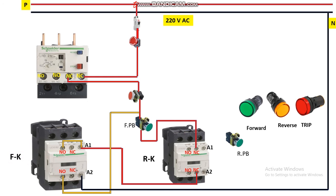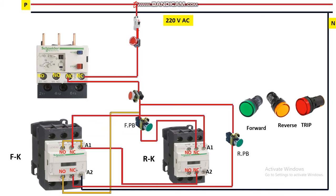Similarly for reverse direction: this push button starts the motor in reverse. Take a phase wire from here and connect it to the input terminal of the reverse push button. From the output, connect it to the NC contact of the forward contactor — this implements the interlocking circuit. From the output of this NC contact it is given to terminal A1 of the reverse contactor. It also needs neutral supply, so connect neutral to A2. Then implement the latching circuit: take a wire from the input of the push button, connect to the NO terminal of the reverse contactor, and from its output give to A1.